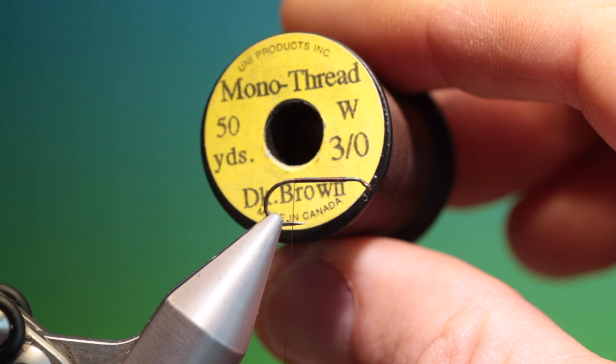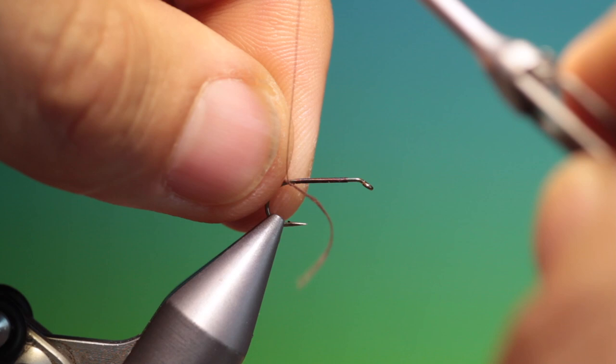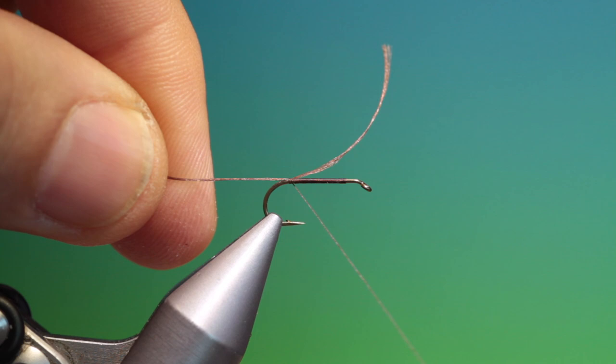We want a length of 3-0 dark brown tying thread — this is for the rib. So we just tie this in at the rear and we'll go a little bit forward, hang that out the way.